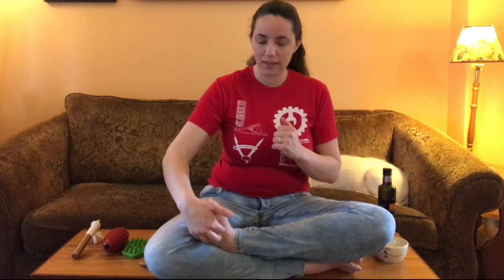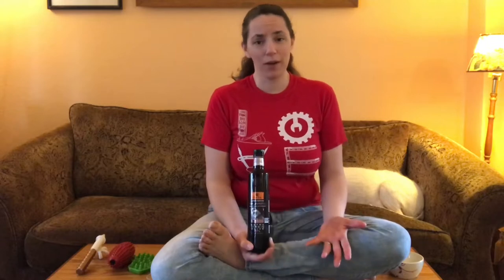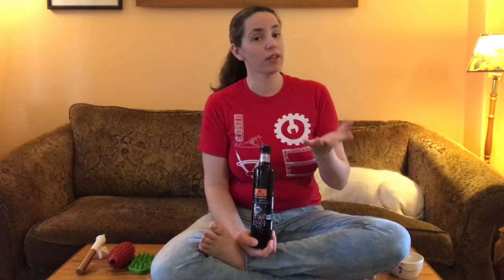Whether you're using your hands or tools to work on your own feet or someone else's, you always want to have some kind of a lubricant — a body oil or body cream. The skin on top of your feet can be very sensitive, and you don't want friction burn. I really like olive oil; it has an excellent glide, absorbs into your skin well, and it's good for your skin too.